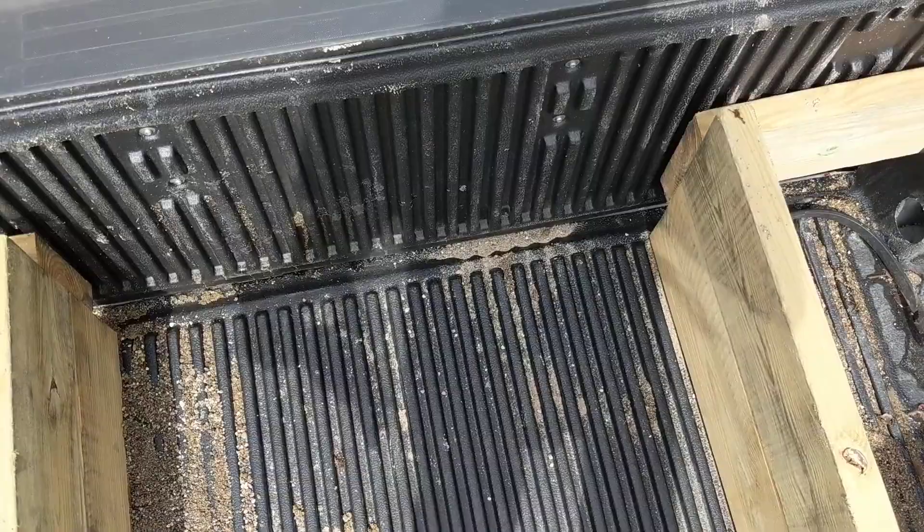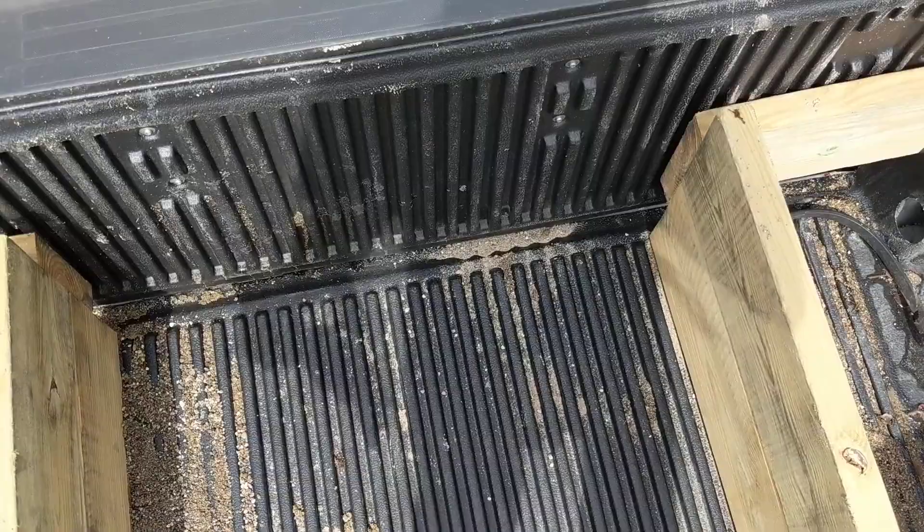Not everything I make myself works out, but this is one of the things that did work pretty good. That's just a shot of my ballast box for my F-250 for snow plowing — and there's the snow plow right there. Anyway, thank you for watching. Subscribe if you like this channel and have a great day.